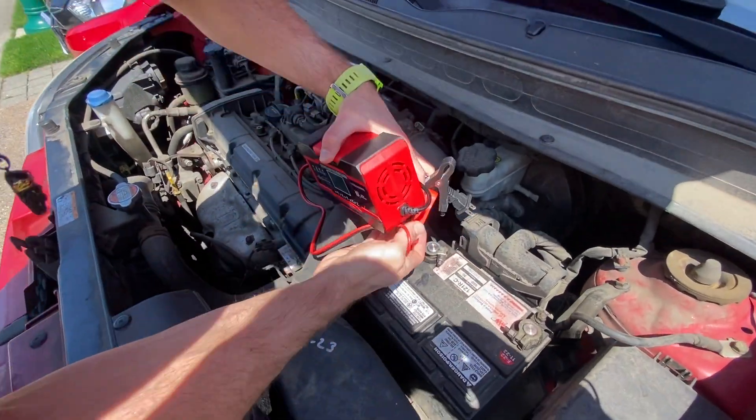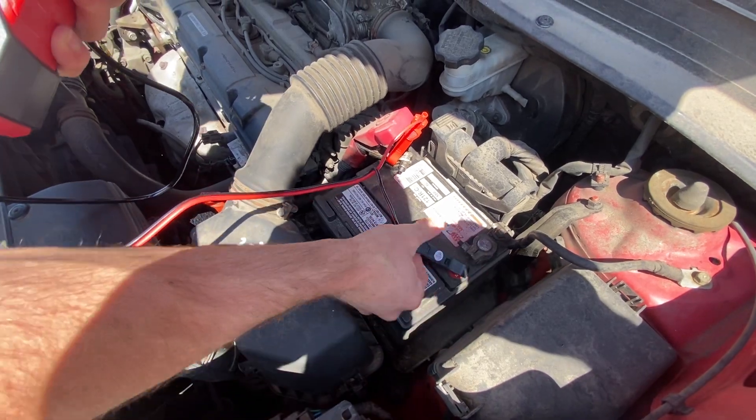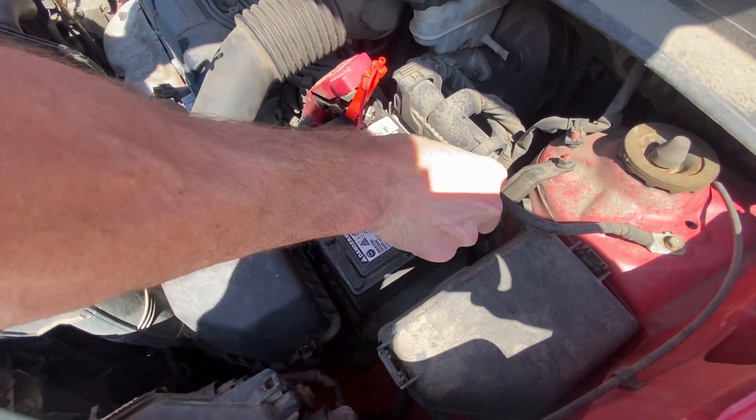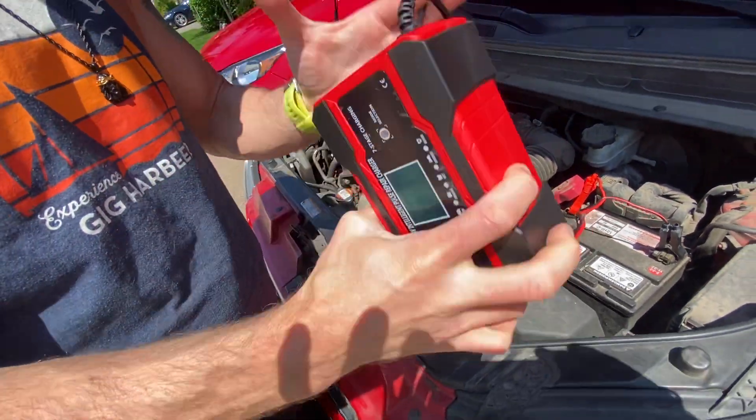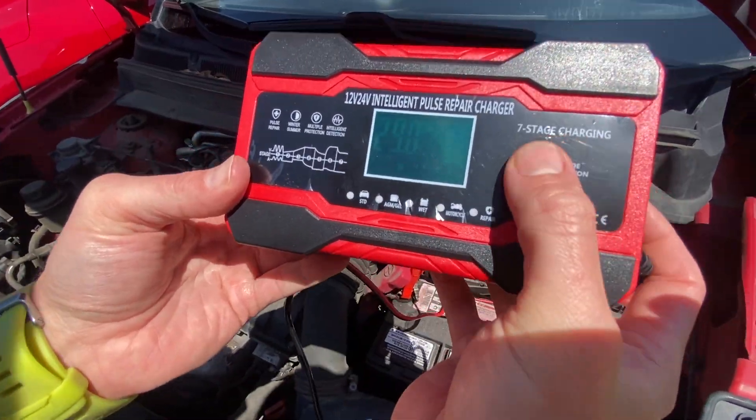All you do is put these on like you would with regular jumper cables — they're just a little smaller — and then you plug it in. From there, you can select your mode.